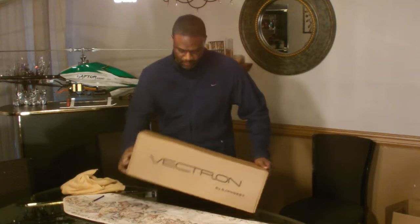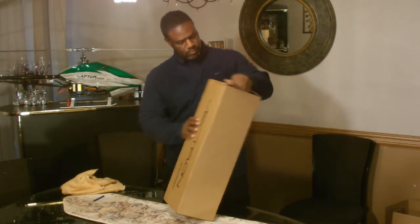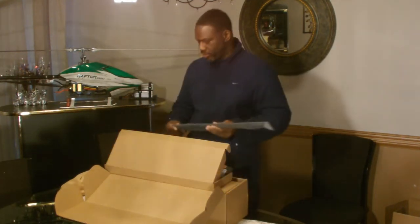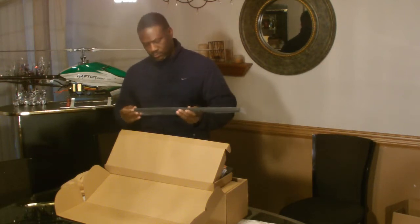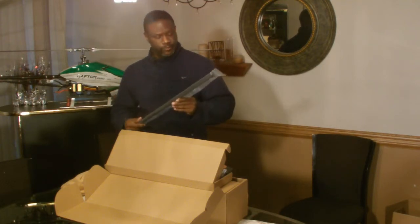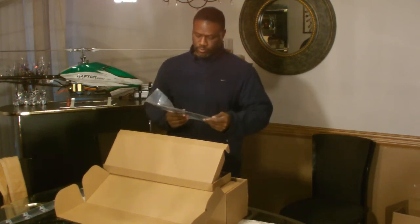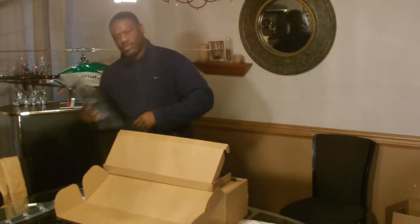I got it out of the main box — it was a box in a box. We have the tail boom, and the tail boom is carbon fiber throughout. It's a thicker tail boom because it's belt drive — it's a belt drive tail. And here we have the frame halves.